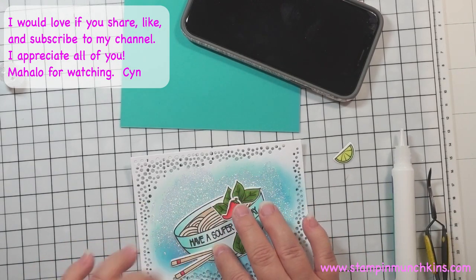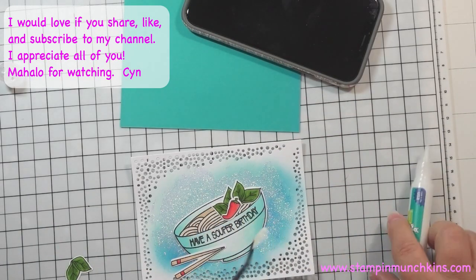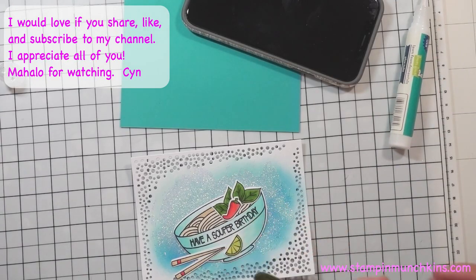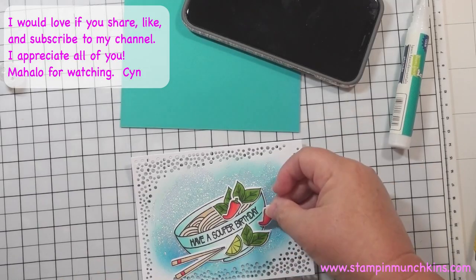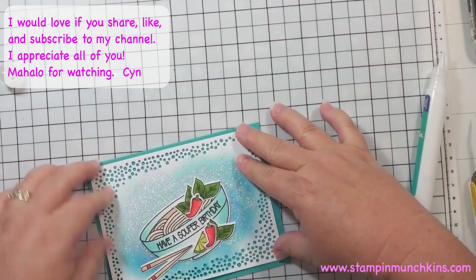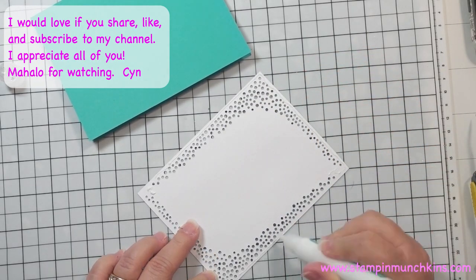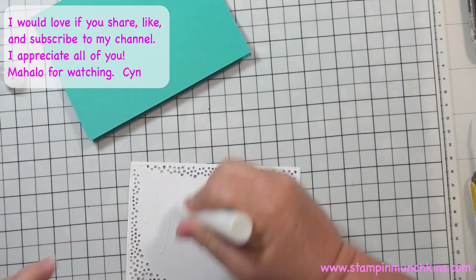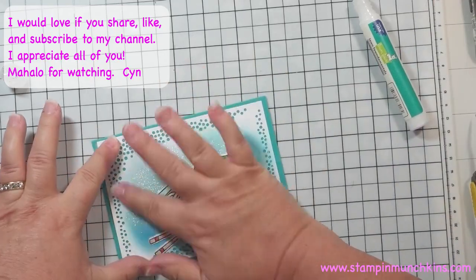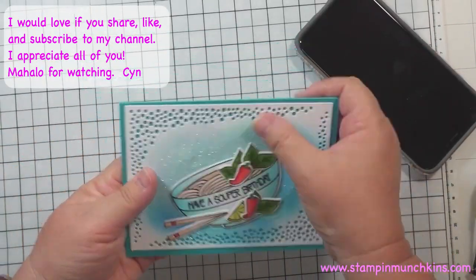Living in Hawaii we eat pho a lot — I'm not a fan of it but the couple we're going to the party for loves pho, so this is a perfect stamp set to use. Most of the items can be found in my shop — everything will be linked below. Please subscribe if you're not already, and welcome to all my new subscribers from the Encouragement Hop last time! Now I'm putting the panel onto the Gina K card base. I like using my phone as a weight for the glue — it dries really quickly anyway.